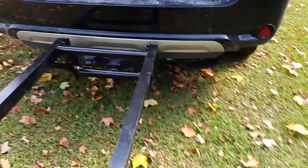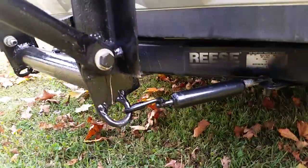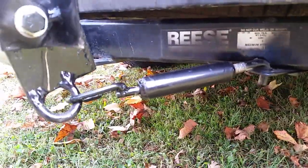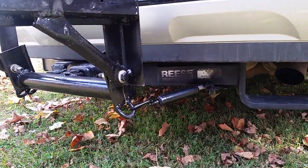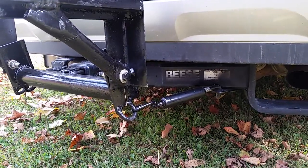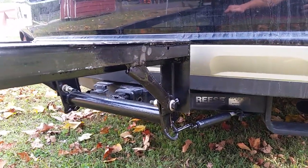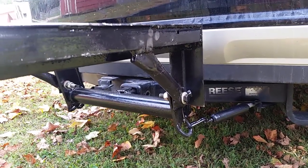Basically it just goes in the 2 inch hitch and there's a little stop there on top. Then I have homemade turnbuckles that go to the hitch that will hold it from swinging side to side. And since it's pulling from the bottom, it pulls it against that stop and pulls the square tube, gives it a twist so it can't flop side to side. And then it has this pivot up and down.